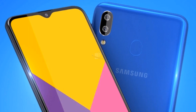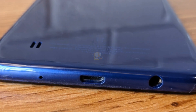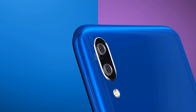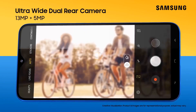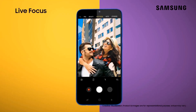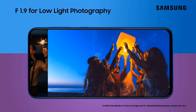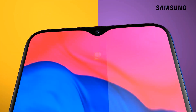As revealed by the user manual, the M10s will have a USB Type-C port. However, the user manual does not reveal any other upgrades. The unit has two rear cameras and a rear-mounted fingerprint sensor. Headphone jacks are also present. Samsung will probably remove 3.5mm plugs from even its budget units at some point, but it doesn't look like it will happen right away.